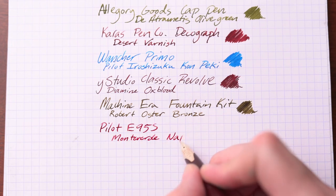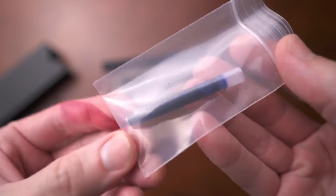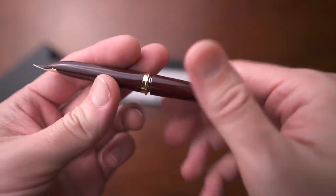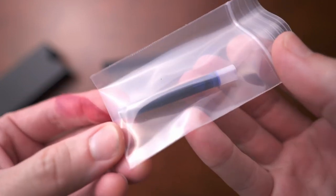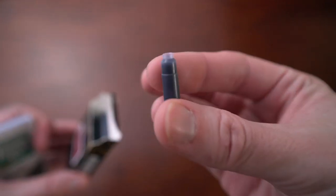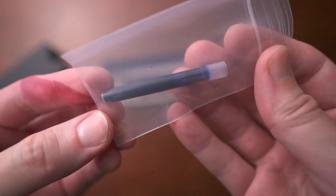The ink that I have with this is Monteverde Napa Burgundy and I really like this ink a lot — it works well in this pen. Now this comes with a proprietary Pilot cartridge or the provided converter that comes inside. But that brings me to a couple of things I don't like. For one, it is a proprietary cartridge system. If you have a favorite ink out there, chances are it's going to come in international cartridge size and not this Pilot fit, which is unfortunate. You can refill a Pilot cartridge if you want to, but that's just an added headache.